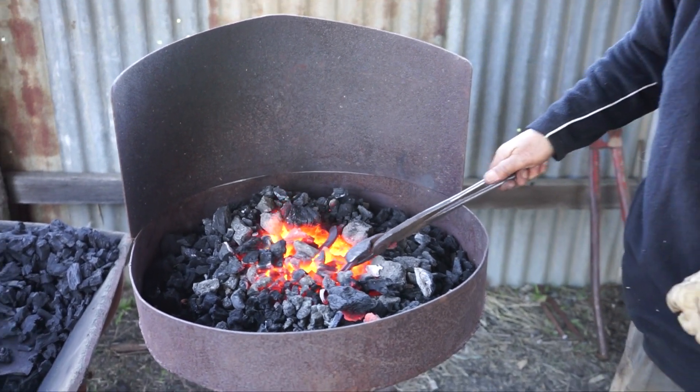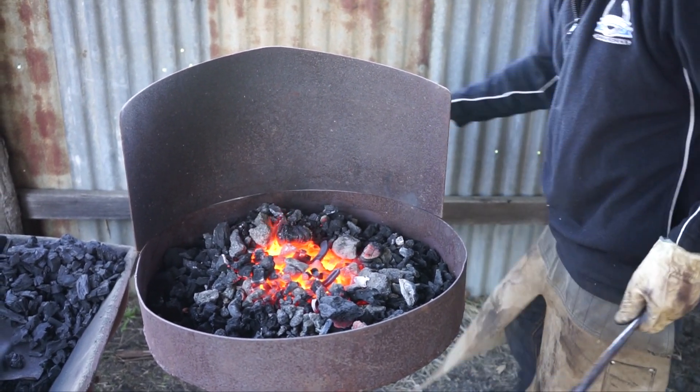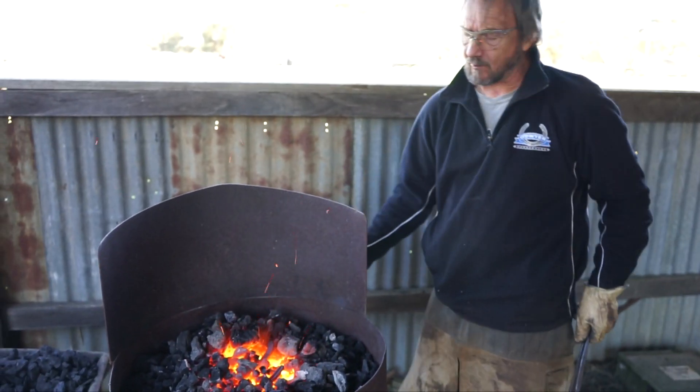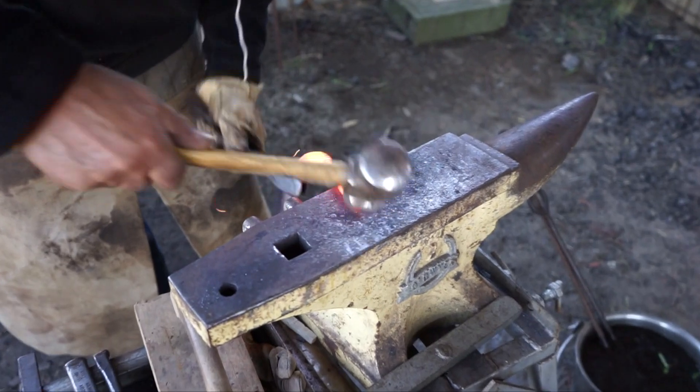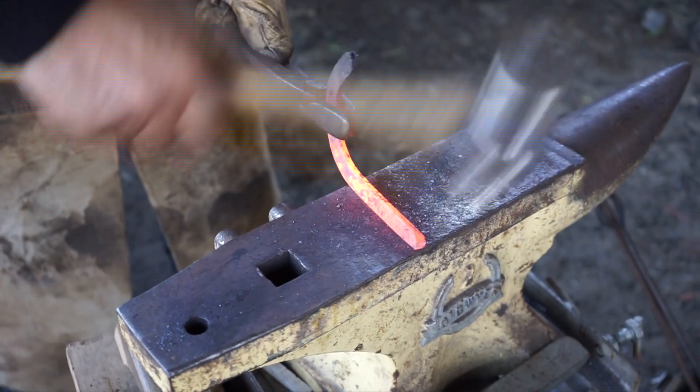G'day everyone and welcome back to my channel. In today's video we are going to be taking a look at some different types of metal forming. When you think of metal forming, most people reminisce of a blacksmith heating a horseshoe till it's cherry red and working the steel on the anvil to obtain their desired shape.